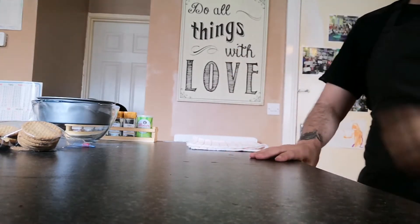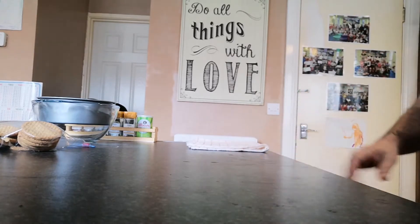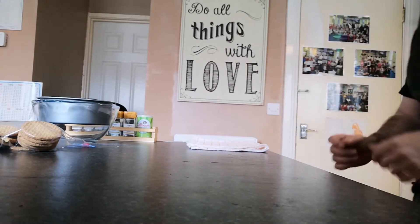Hi guys, welcome back to the channel. I am The Little Foodie and today we've got a nice little chocolate tart for you to do — simple, not too many ingredients, so we'll just get straight into it.